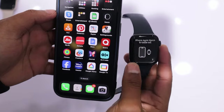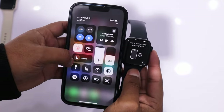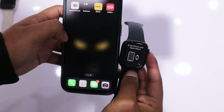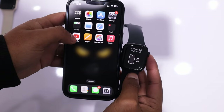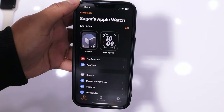Let's start the setup process for your Apple Watch Series 9. If your watch is near your iPhone, you will receive a pop-up notification on your iPhone. This means your Apple Watch Series 9 is ready to connect. If you did not receive any notification, then open the Watch app on your iPhone and tap on Start Pairing.